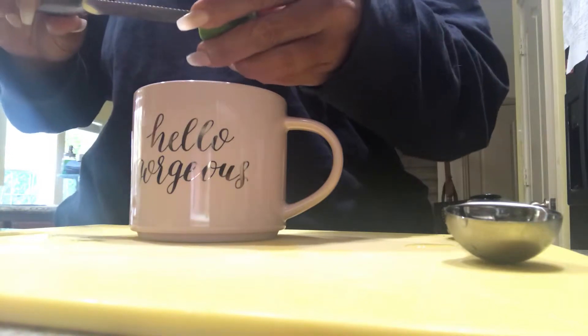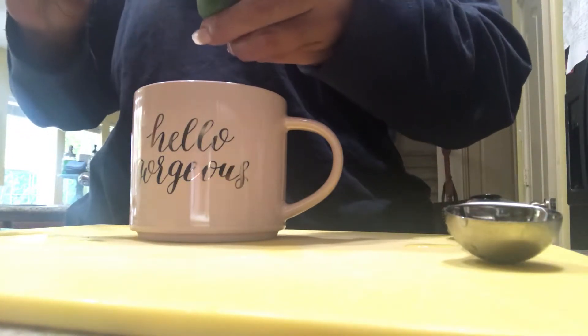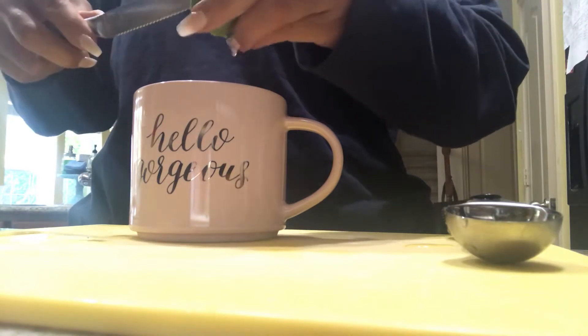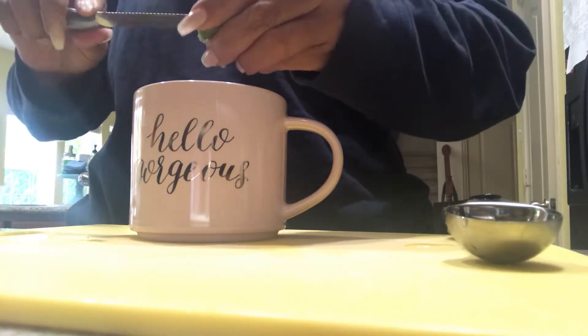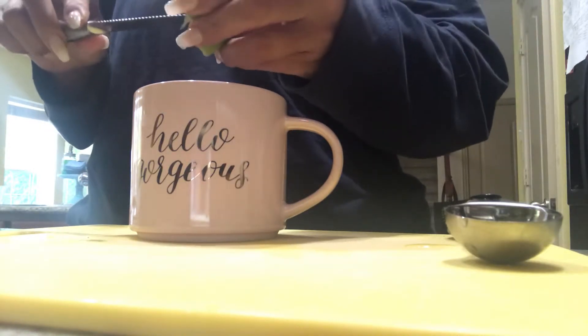You can put more if you desire, but it's pretty strong so I can't really take that much. Then I'm going to squeeze — if I had a lemon, I would use half a lemon. But these are two limes and they're pretty small. I actually cut half of one because it seems like it would be kind of juicy, which it is. So I'm just going to use one small whole lime.